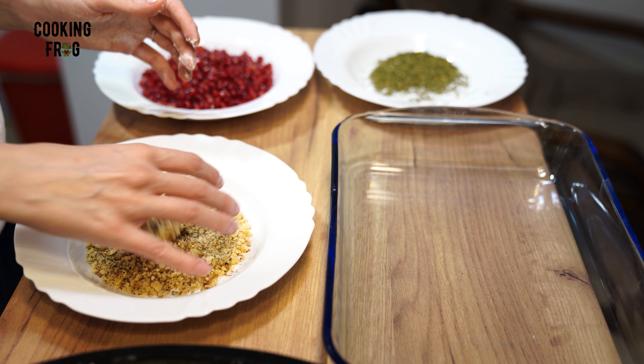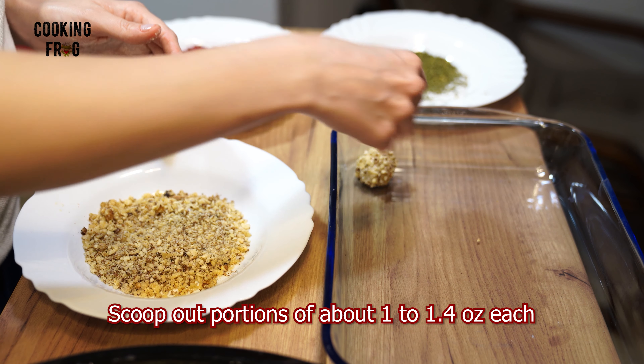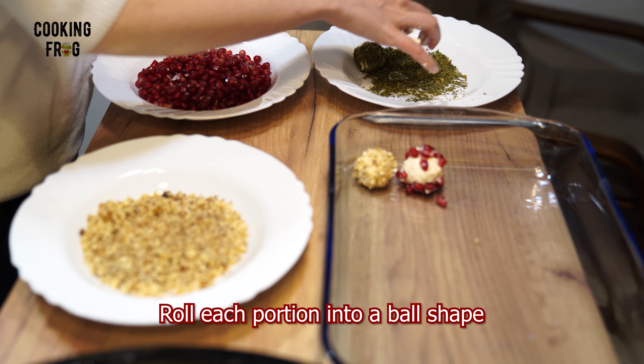Now, let's shape our mixture. Scoop out portions, each weighing about 1 to 1.4 ounces. Gently roll these portions between your hands to form smooth, even balls.